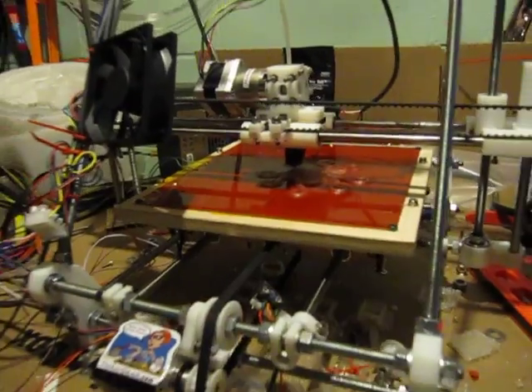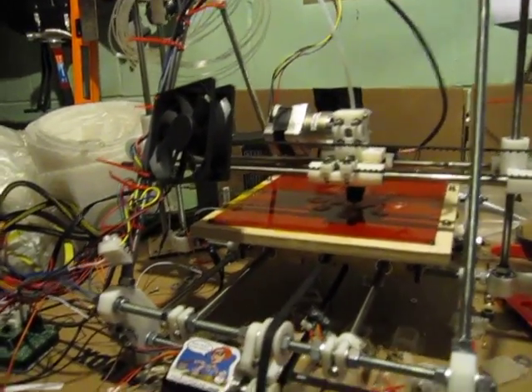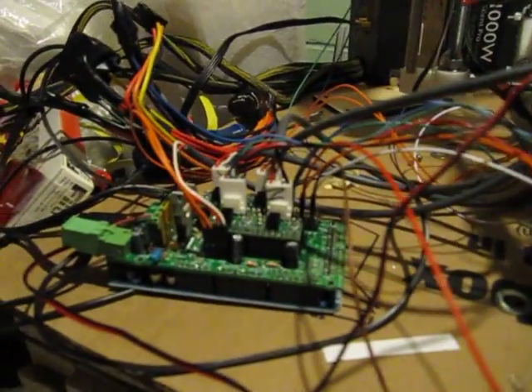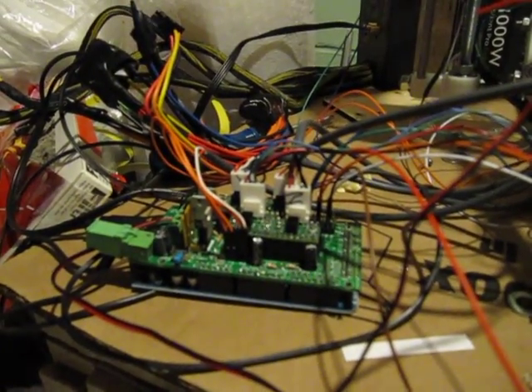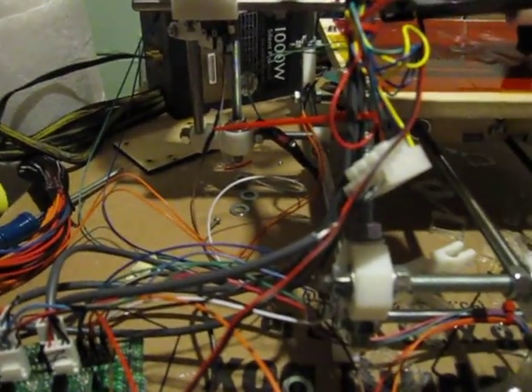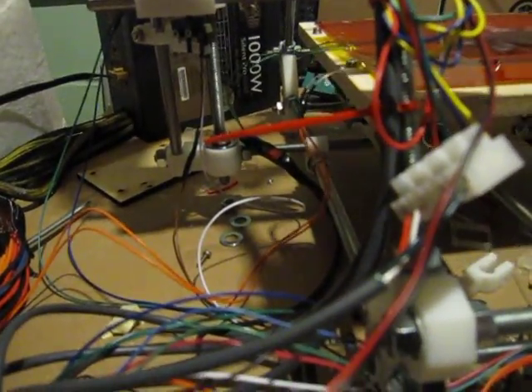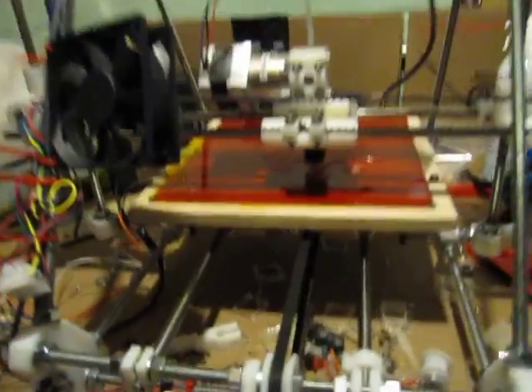The workbench is unfortunately a terrible mess. There's a fan for cooling when I need it, and the electronics powering it are there too. I haven't cleaned all this up yet — I need to make a little box for it. I have a wood platform that can go right there; you can see it in the back. I have a place to mount it but haven't gotten to that yet.